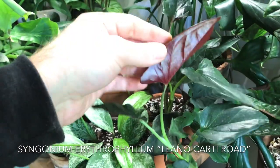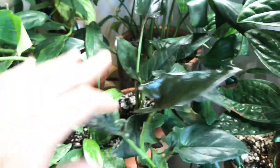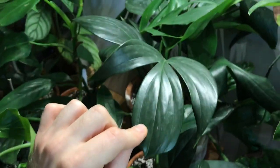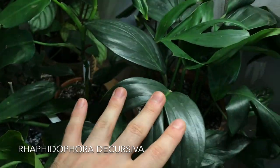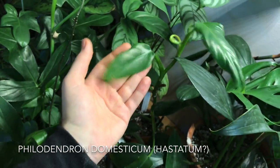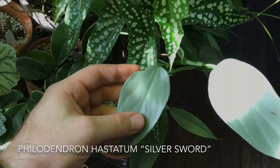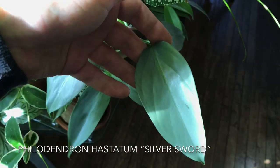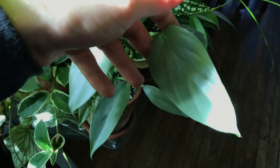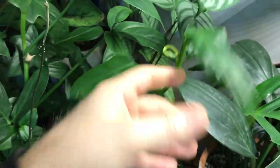Syngonium erythrophyllum Llano Carti road, which has some really gorgeous wine red undersides. And then a Raphidophora decursiva, another one I have going on in my home. Then a Philodendron — I don't know what this is exactly, maybe Philodendron domesticum or Philodendron hastatum, but not the blue form, which I realize I skipped over. So allow me to go back to it: this is the Philodendron hastatum silver sword variety.